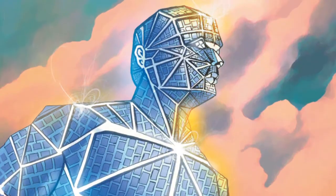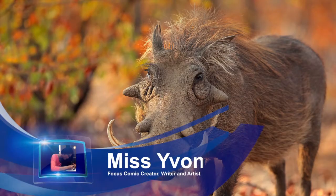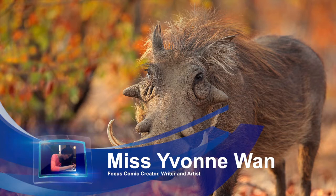Hi, my name is Yvonne Wan. Welcome to my class. Today we are going to learn how to draw a warthog.